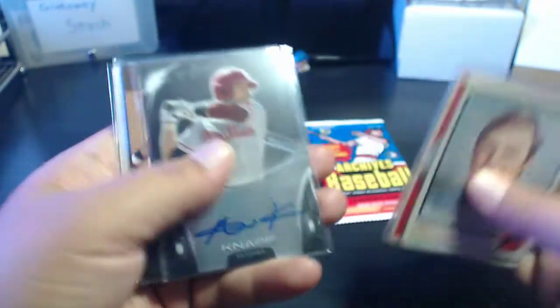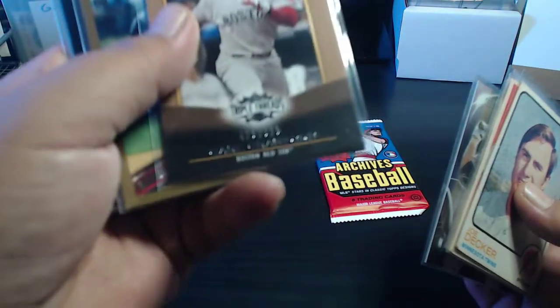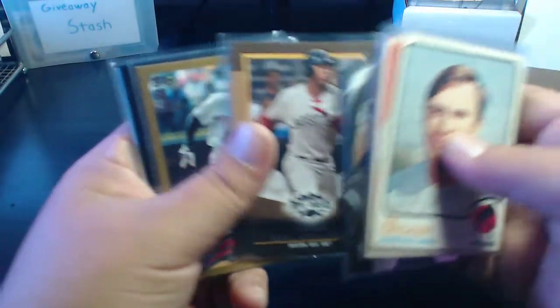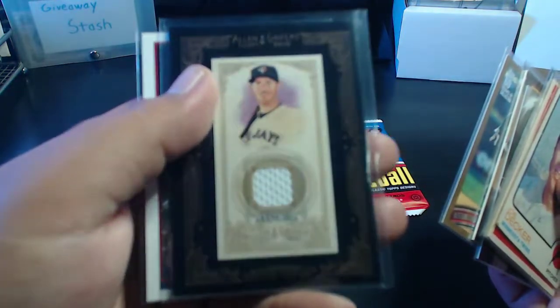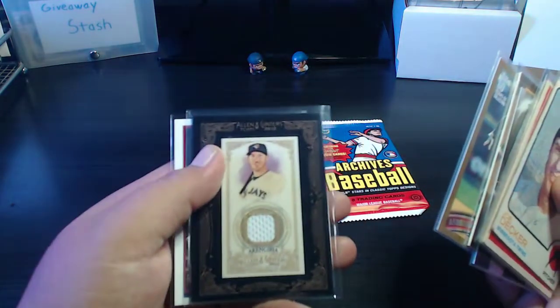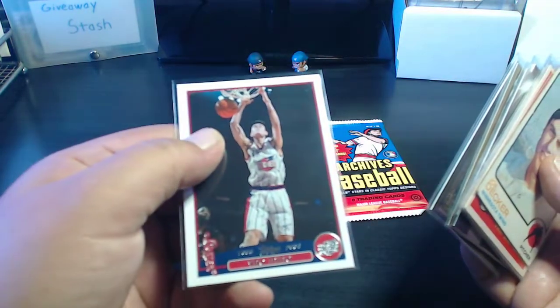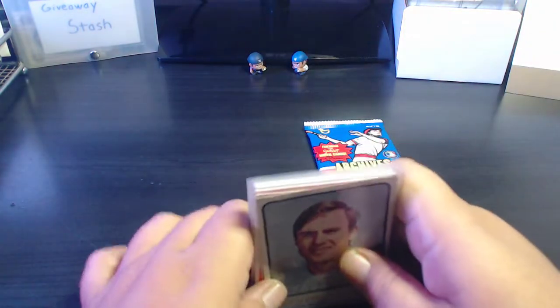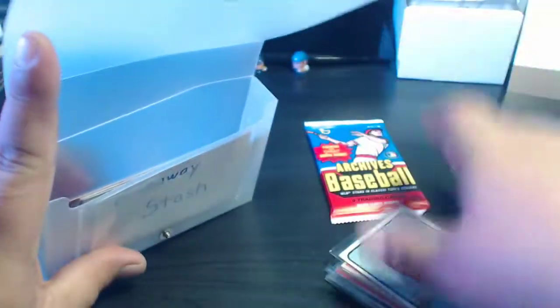I'm going to throw in this NAP autograph, this Carl Crawford Triple Threads numbered out of 625, this Asdrubal Cabrera gold card, this JP Arencibia jersey card from Allen and Ginter, and this Yao Ming card that I got from Wicked's Quack Stacks. So yeah, all this is going in the giveaway stash — a nice little bunch of cards.